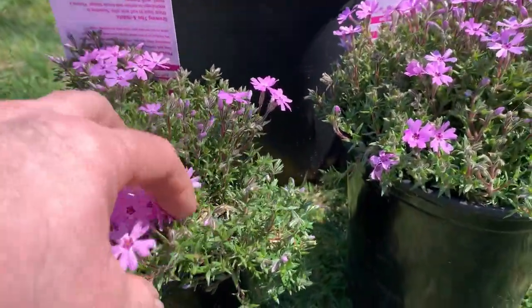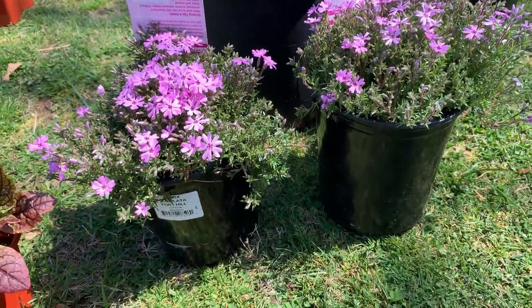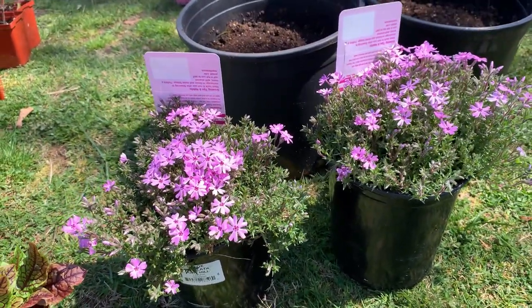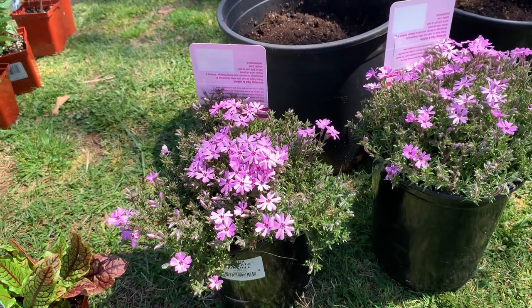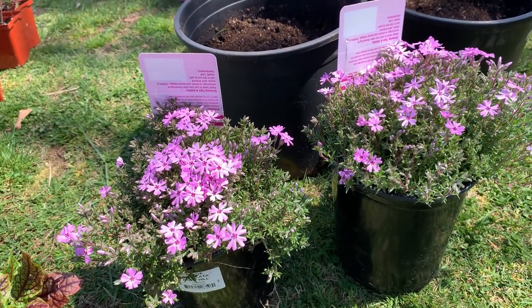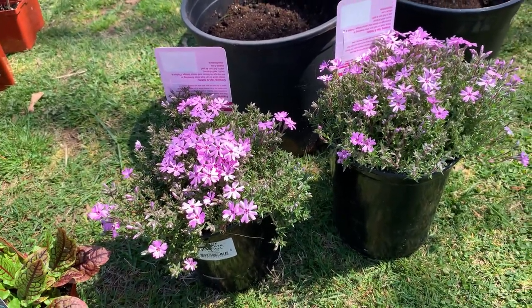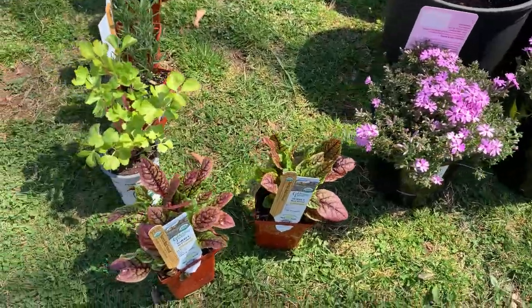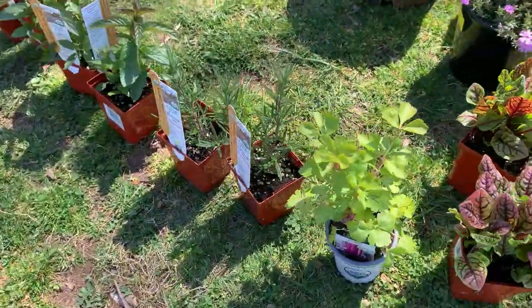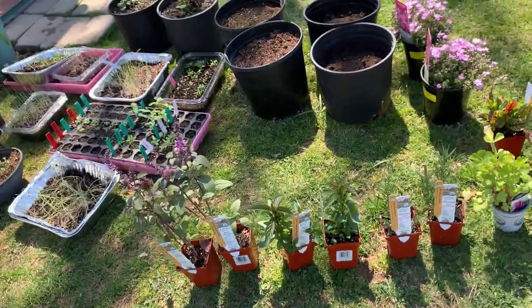These carpet phlox, or creeping phlox, whatever you want to call them, are for the front of the rock garden. I'm always pulling up weeds there, so I figure I'll just plant something that'll smother that and I won't have to worry about weeds. I'll show you that one in the ground too. So that is my nursery haul for the day — I just could not resist myself.